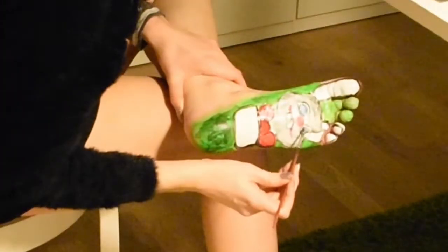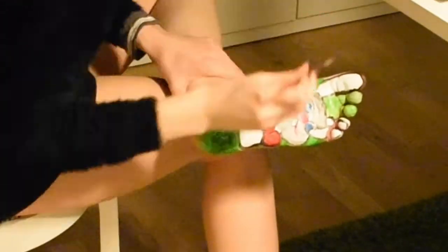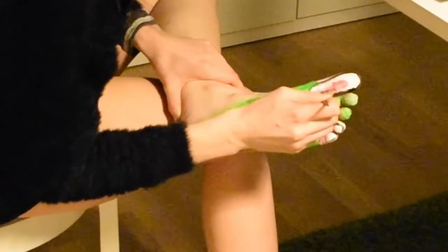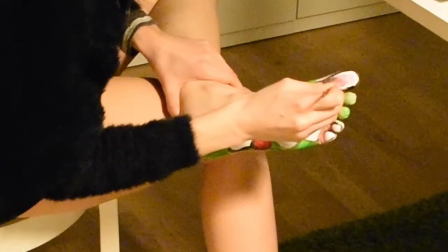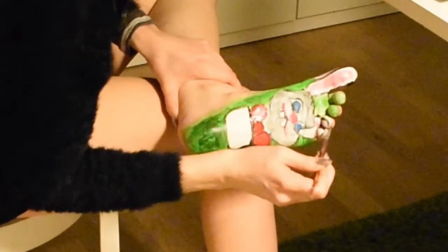The eyes are the most difficult part always, because they can really make or break a character. You could have a character that's really sloppy in the limbs and everything, but if the eyes are captivating then you're not really going to have a problem.